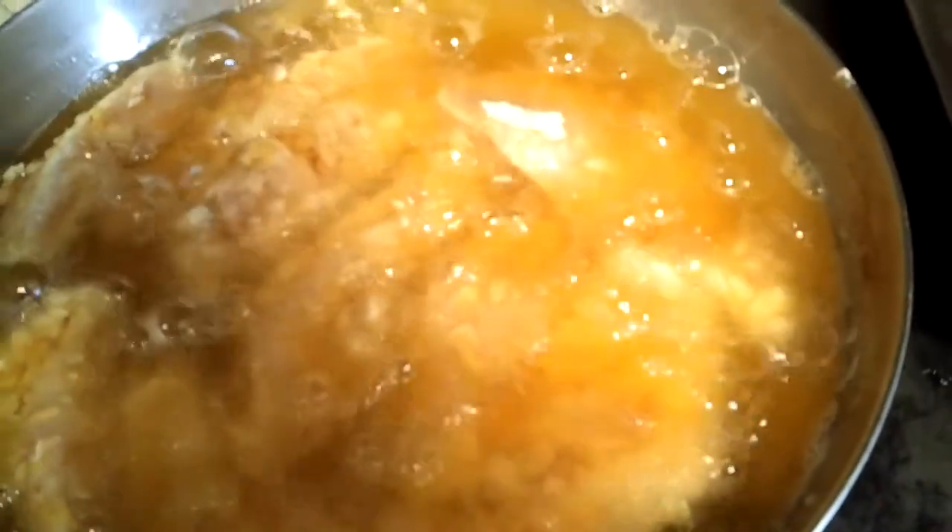You don't want to dry them out — you want a nice juicy bite on these. I'm going to be doing two batches with what I have left to fry. So we're going to let these bad boys fry and I'll be back.